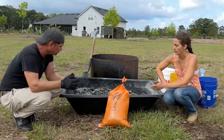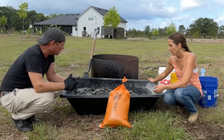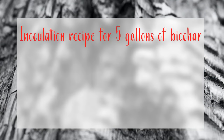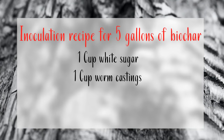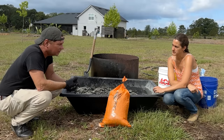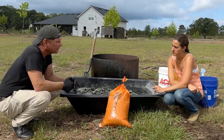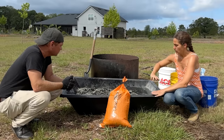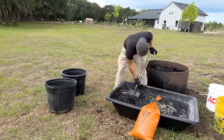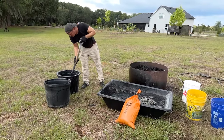For a five gallon bucket of finished biochar, the ratios are: one cup of white sugar, one cup of worm castings, two cups of oatmeal, and a sprinkling of rock dust — trace amounts are fine, you can't technically overdo it, even half a handful in a five gallon bucket is more than enough. Add some water, put all your amendments in, place it into some sort of containment system, let it compost two to three weeks, and then into the garden it goes.